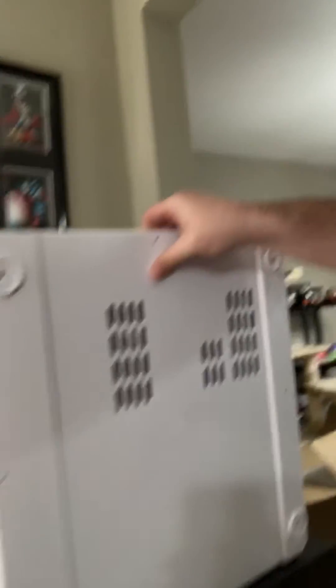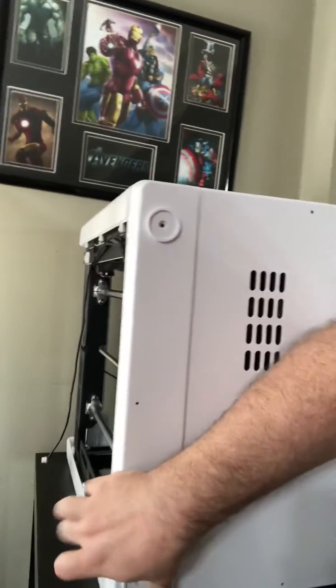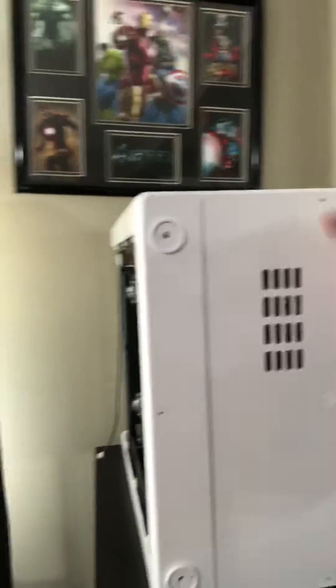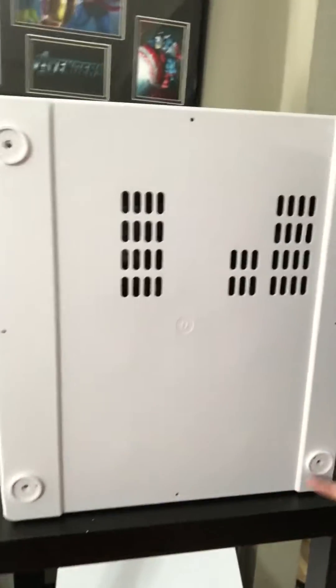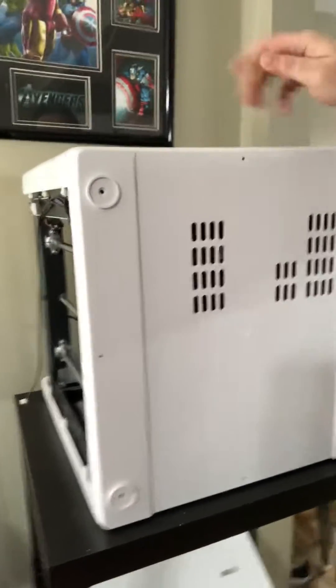Now to get to this, I had some issues. If you'll notice on my cover here that goes on the bottom, I've had to take the feet off — the pieces right here. There are actually eight screws on the bottom that you have to take off: one here, one under each foot, and then one in the middle of all four of the main sides.